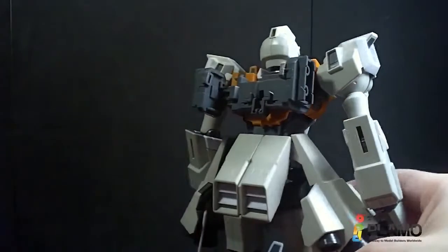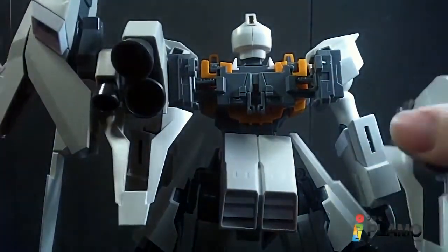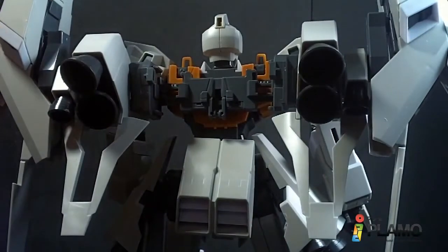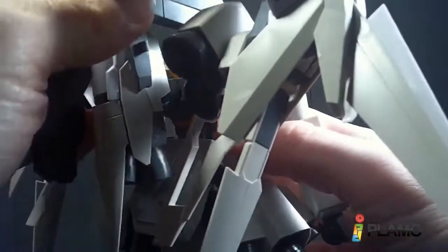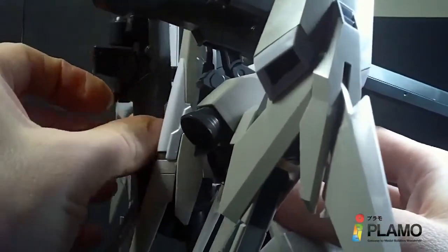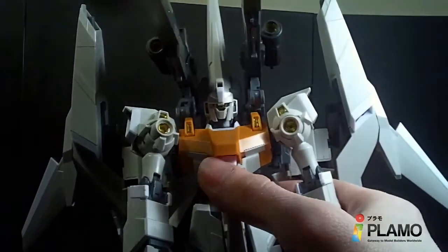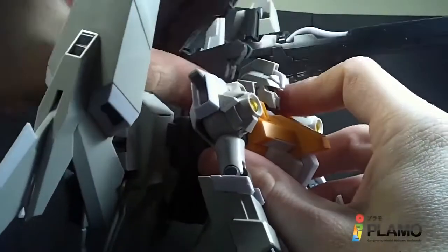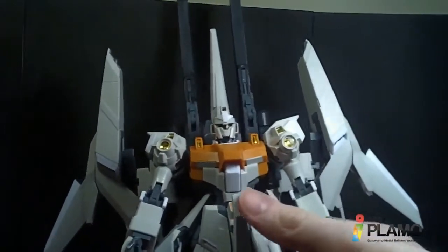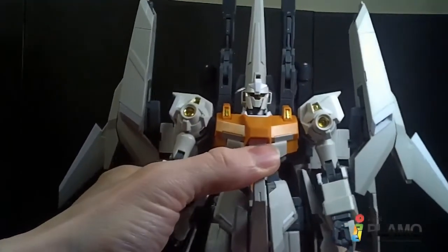It's a little easier in this mode to peg these in like that. Then get the back piece and just connect it right there. I'm going to disconnect the cannons that were pegged in at the top so they can come over the shoulder. Actually, I'm just gonna let them hang back. Do your cannons hang low, do they wobble to and fro? That is the Rizel Type C Defensor B unit in mobile suit mode.